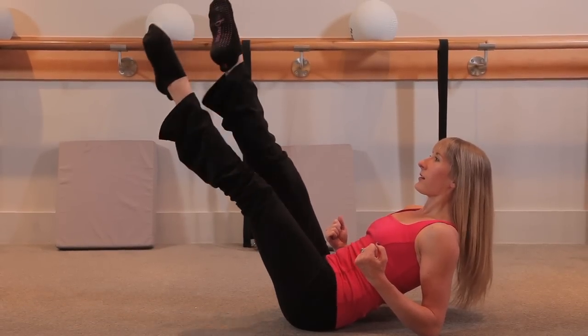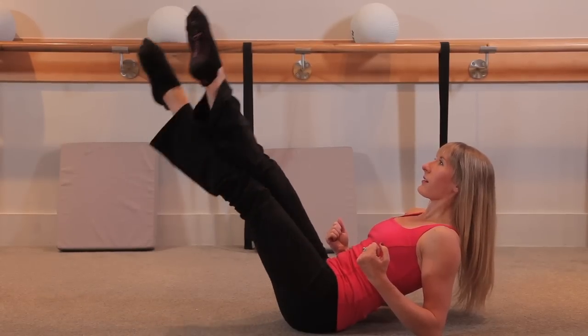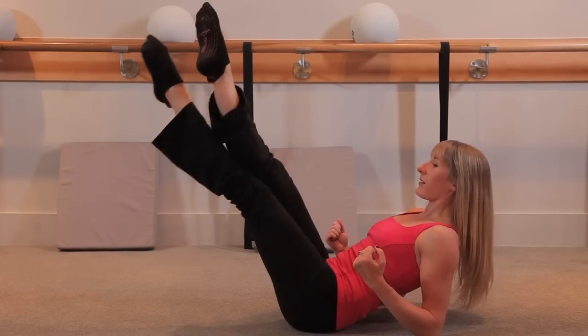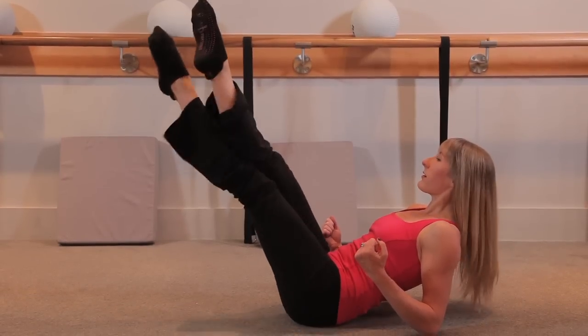Four more slow — three, two. Double time, cross. These are changements — really tone those inner thighs and keep driving down through your waistline. Eight, seven, six, five, four, three.